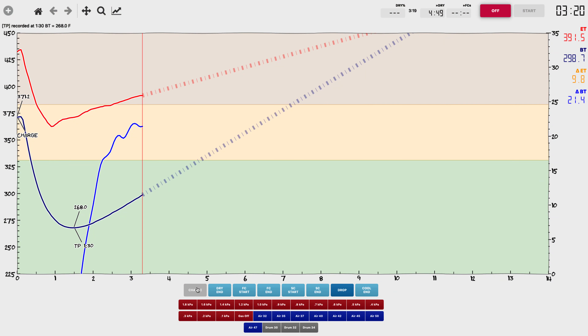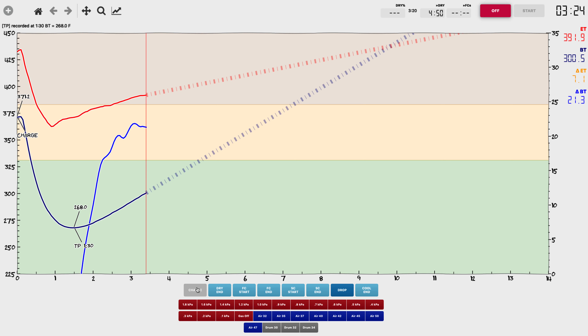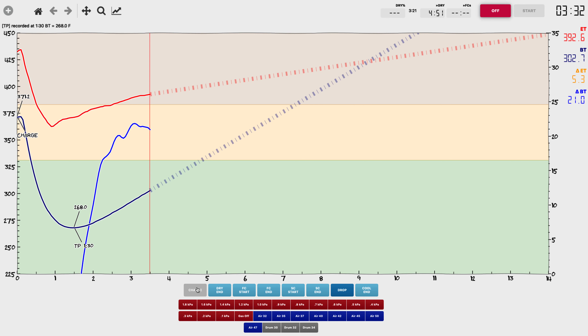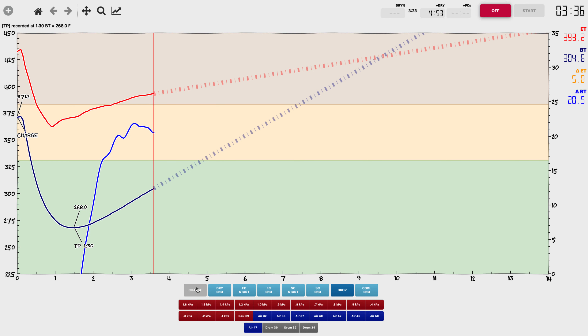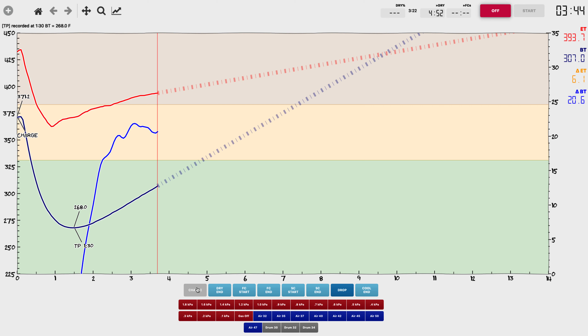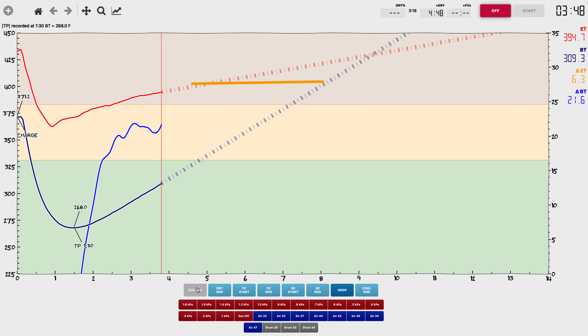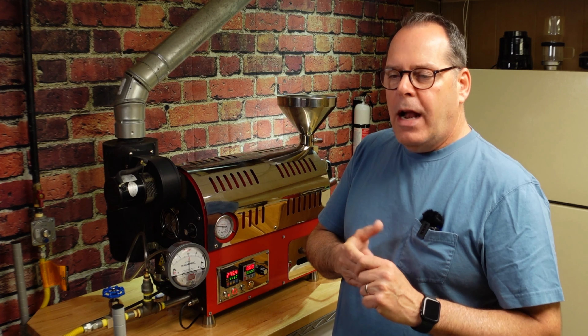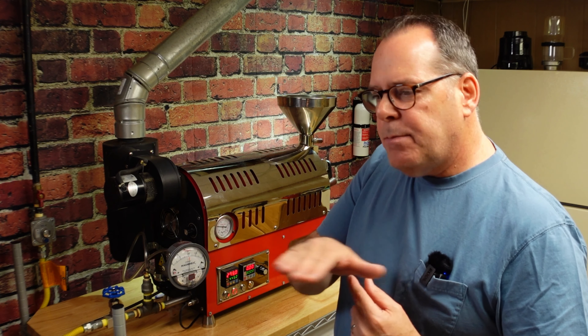We are right where I want to be. Let's talk about the exhaust temperature for a second. Right now it shows 392 degrees here on Artisan. My goal is a 395 degree drop temperature, and I would like to have my exhaust temperature be about 400 to 405 degrees when I'm close to dry end. I'm going to be watching that — I'm doing that so I have enough energy to move through the roast without being out of control. I'm using that as my gas pedal so to speak. I want that to level off, and then I'm going to slowly back down the heat as we work our way towards first crack. But let's get to dry first.